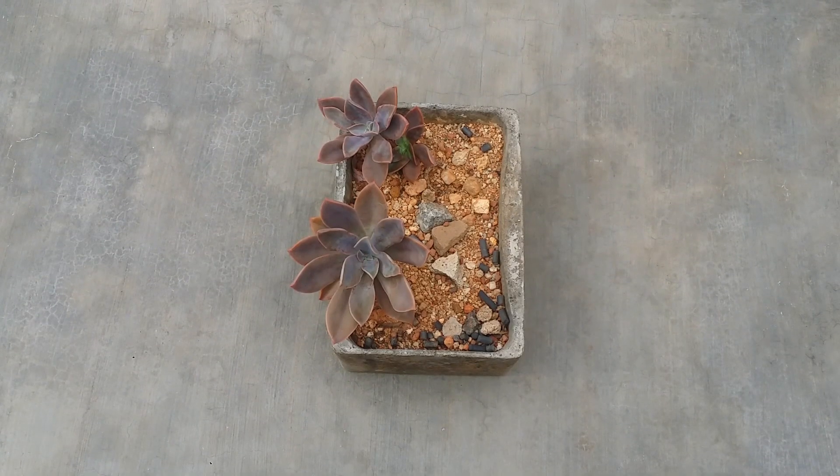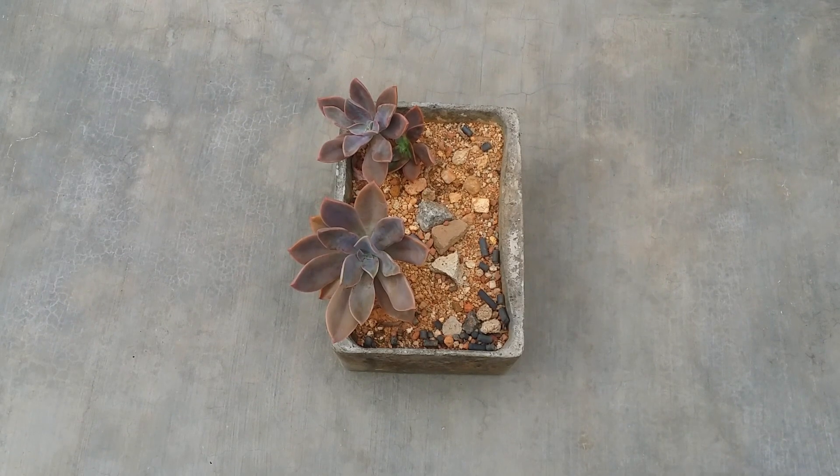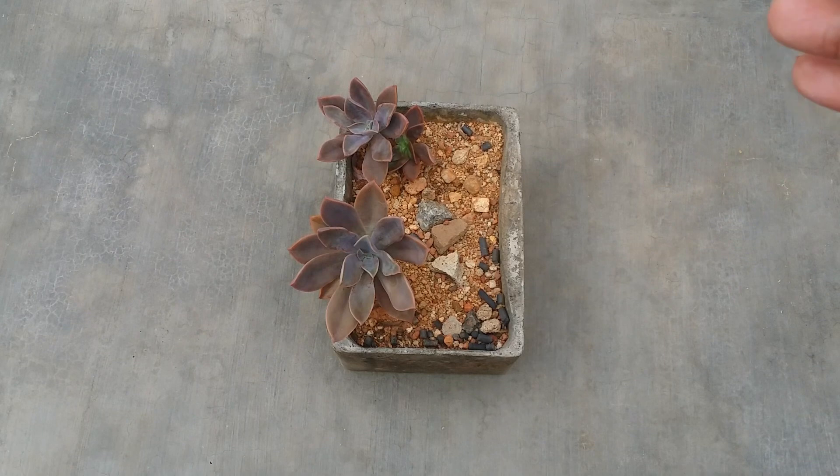Hi guys, welcome back to my channel Lush Garden. In today's video we are going to be talking about one of the most easy succulents to grow. This is something that a lot of beginners tend to ask me — what is a succulent that is easy for a beginner? When you start off with succulents, it's always better to start with easy ones so you can get hands-on experience, and then eventually grow other varieties. Initially, start off with a very small quantity — two or three succulents.